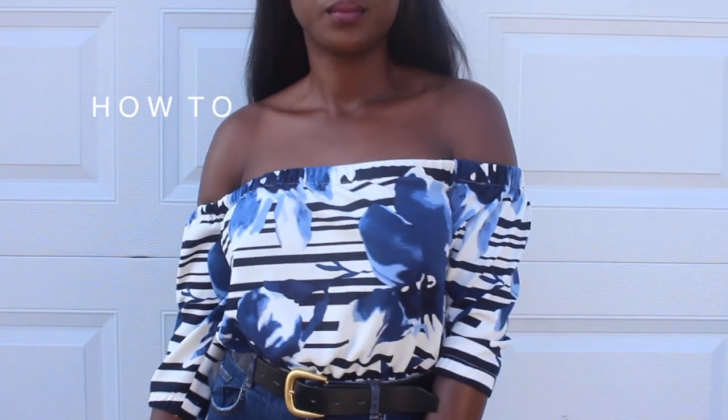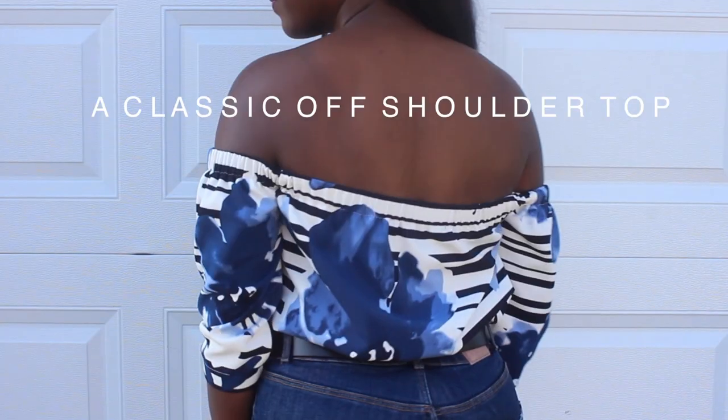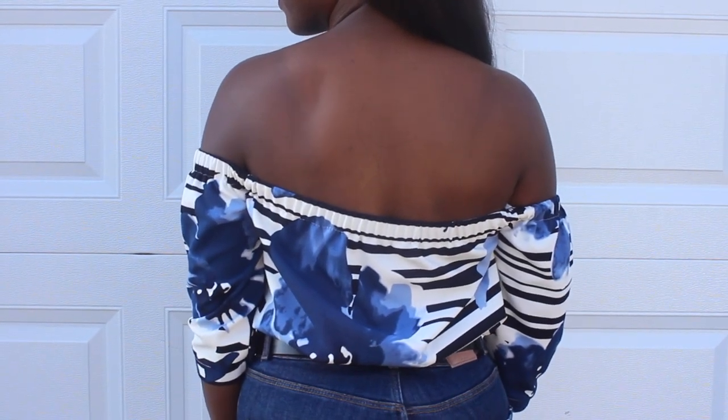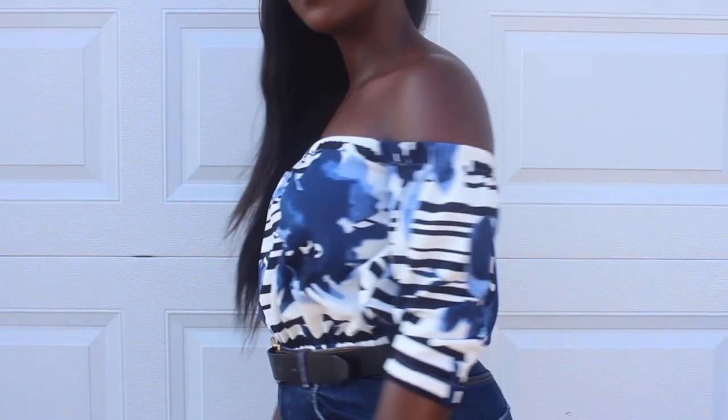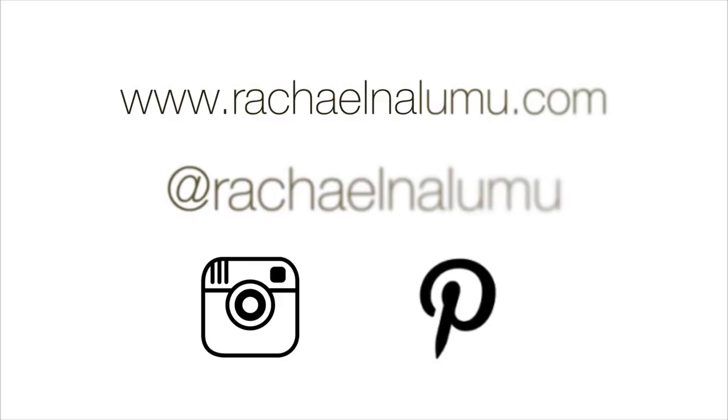Hey loves, welcome back to yet another video. This video is how to make a really pretty and simple off-the-shoulder top, perfect for fall and summer as well. Don't forget to subscribe — go right now and press the subscribe button for a lot more fabulous videos.